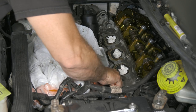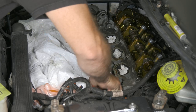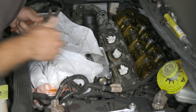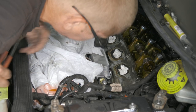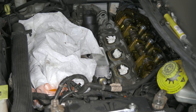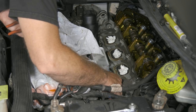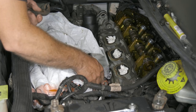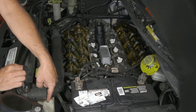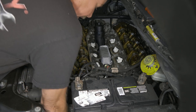Now we'll go ahead and reconnect our coolant line, push our hold down back in. We've got our electrical connections — go ahead and put those back on. Before we forget, we do need to put our petcock back in our radiator, so I'm going to go ahead and just reach down here and put our petcock back in.